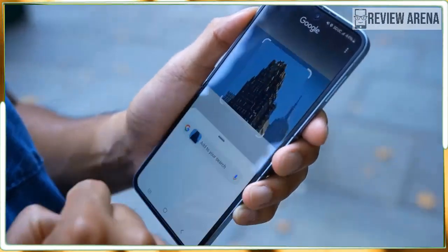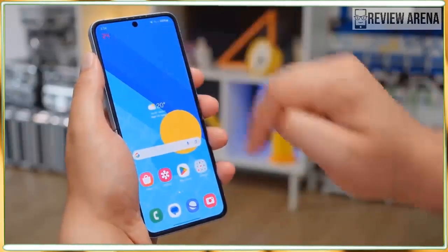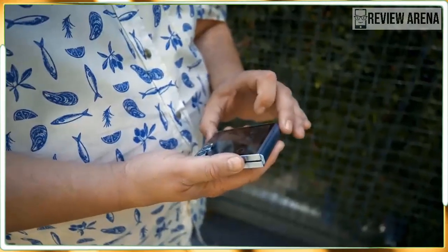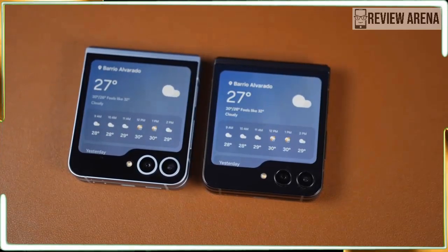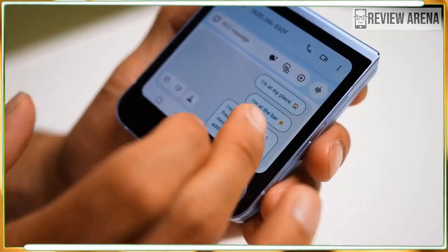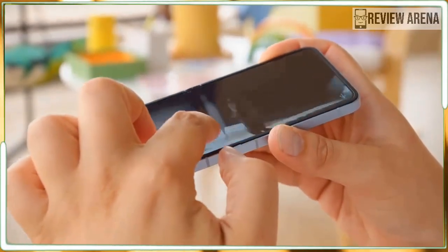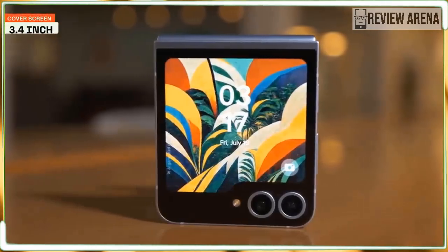Inside the Galaxy Z Flip 6 you'll find a Qualcomm Snapdragon 8 Gen 3 chipset — the exact same one in the Galaxy S24 and S24 Ultra — along with 12GB of RAM and either 256GB or 512GB of storage, a welcome increase from the 8GB of RAM on the Flip 5. The Z Flip 6 is also the first Z Flip with a vapor chamber, specifically one that's 50 percent larger than the one in the Galaxy S23 Ultra. This keeps the phone much cooler under pressure. I only noticed the phone warming up once, after almost an hour of streaming a 4K YouTube video while running other apps — throughout normal use, the Flip 6 stays perfectly cool.